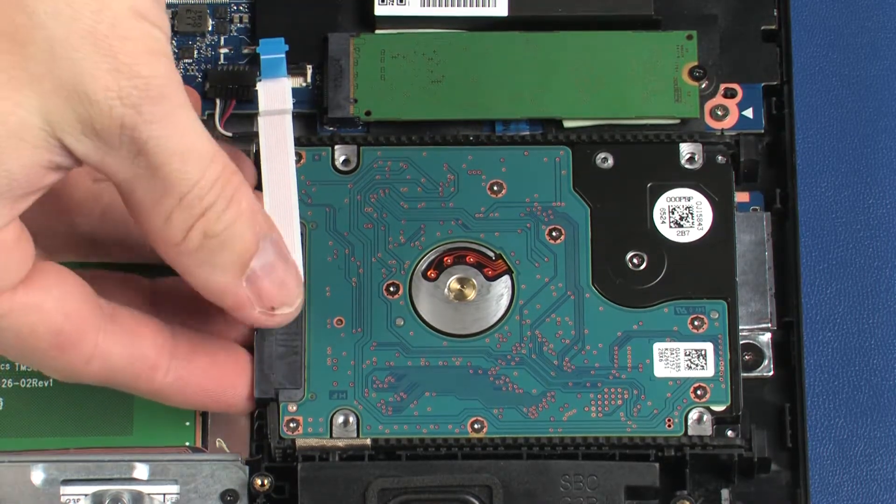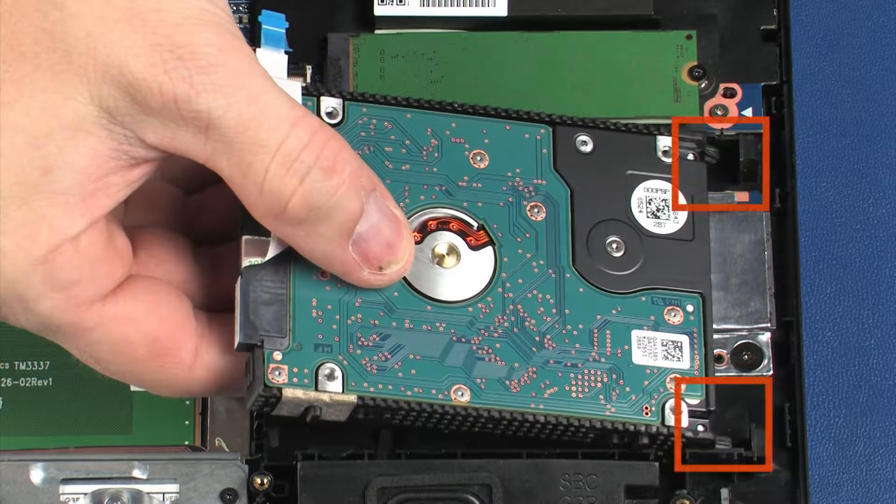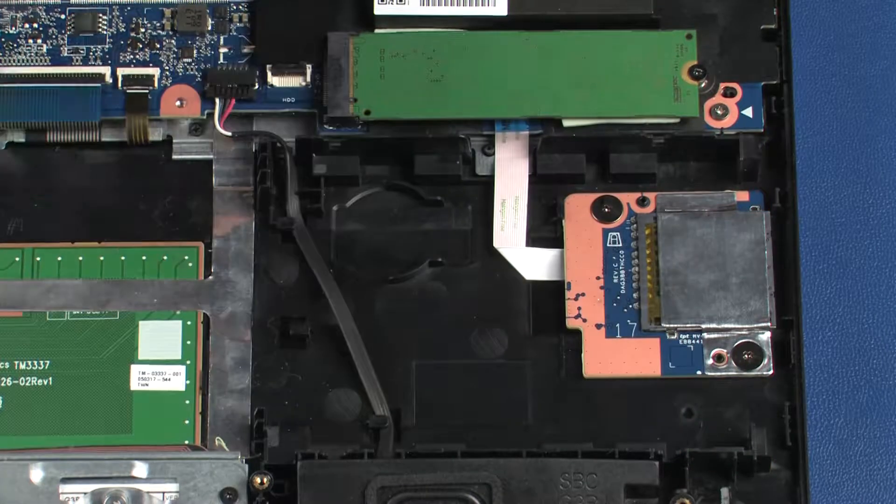Carefully lift up on the left edge of the hard disk drive assembly and, at an angle, slide the tabs out of the cutouts in the top cover. Remove the hard disk drive assembly.